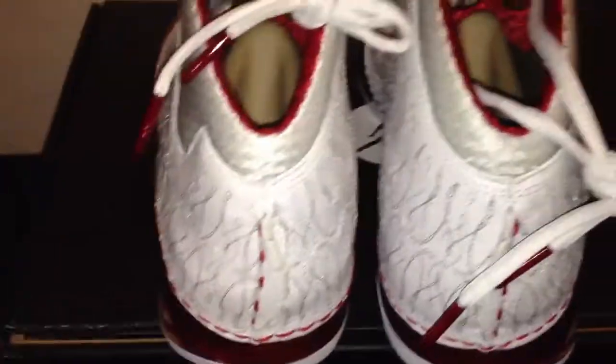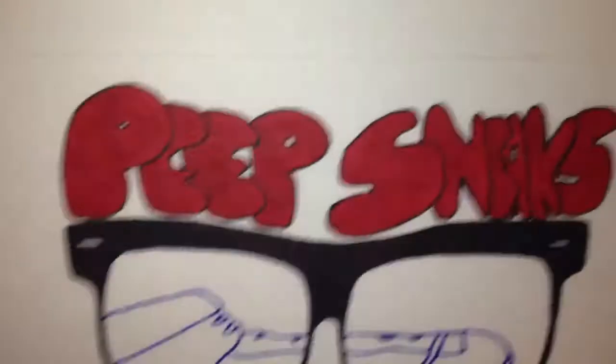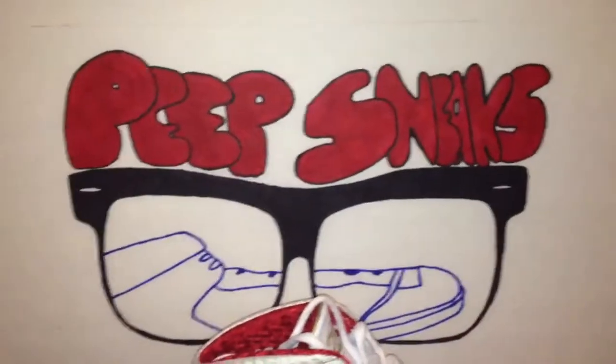They look like they run a little small — these are an eight and a half but I could probably use a nine. For the 23s, they should keep going — they went to the 28s but what about before that? Alright, this is PeepSneaks, hope you guys like them. Peace!